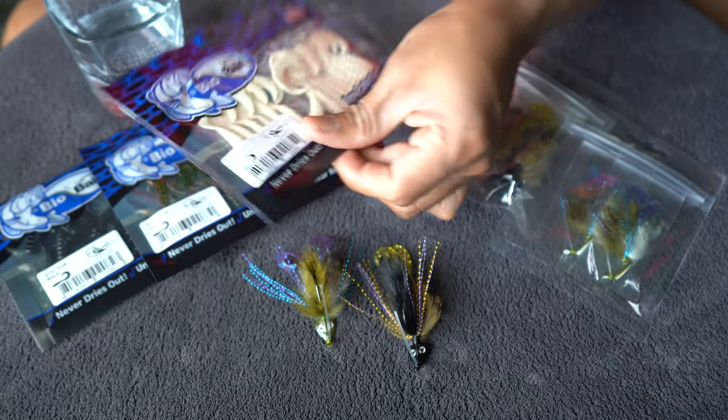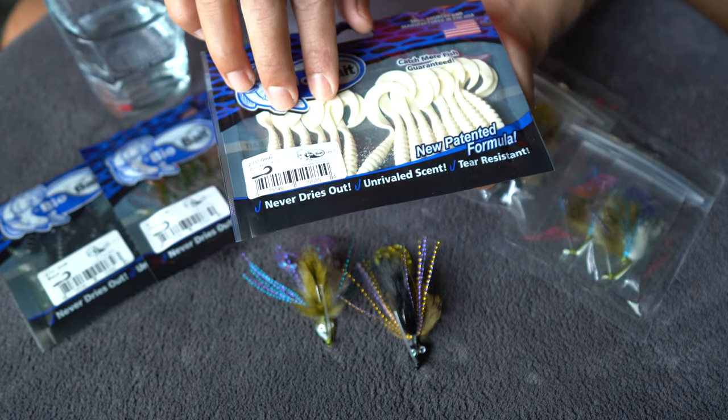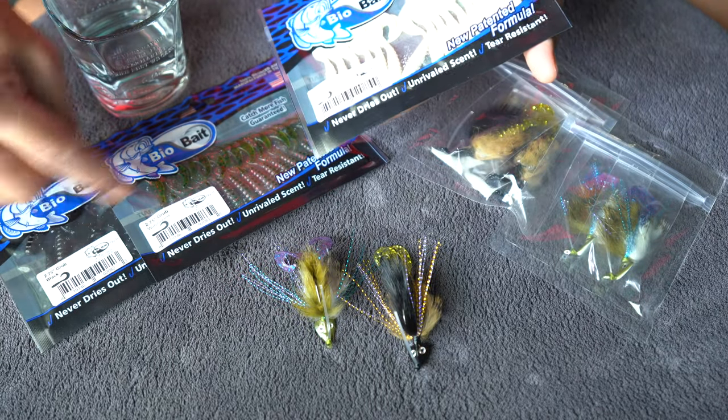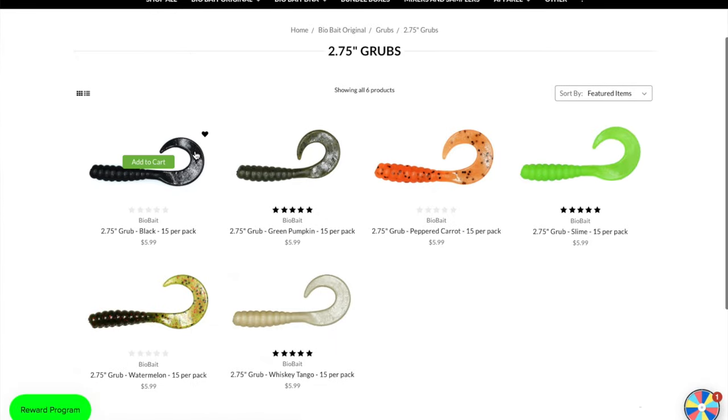Over here we've got the BioBait Curltail Grubs. These are 2.75 inches. This is the Whiskey Tango color, which is white, and then I've also got black and watermelon red. They've got a whole selection of colors on their website. These are the three that I like to use whenever I'm out there fishing in the marsh.